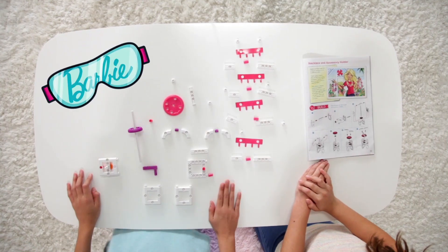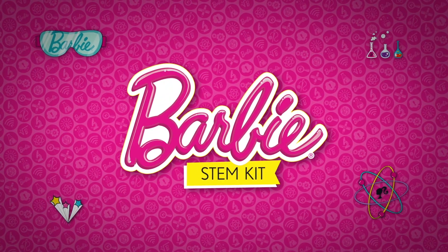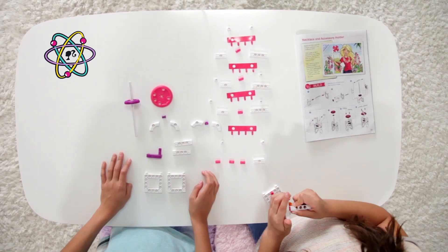Hi guys, I'm Ezra. Hi, I'm Eugenia, and today Ezra and I are gonna be assembling a nexus and accessory holder from the Barbie STEM Kit. So Ezra, what's next?